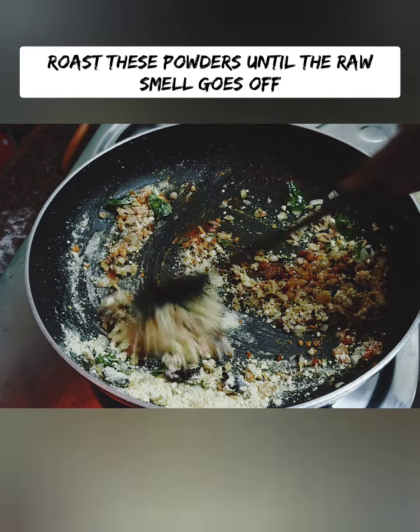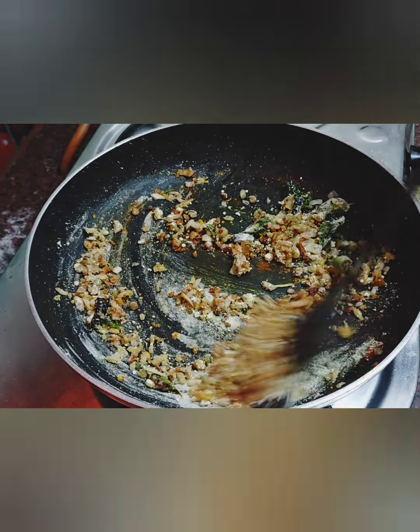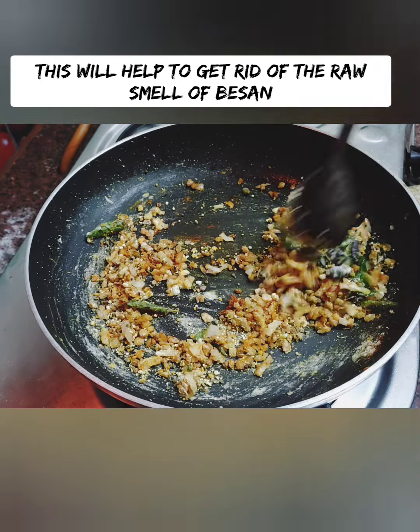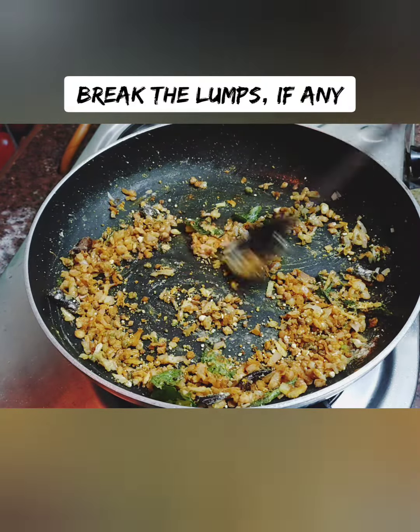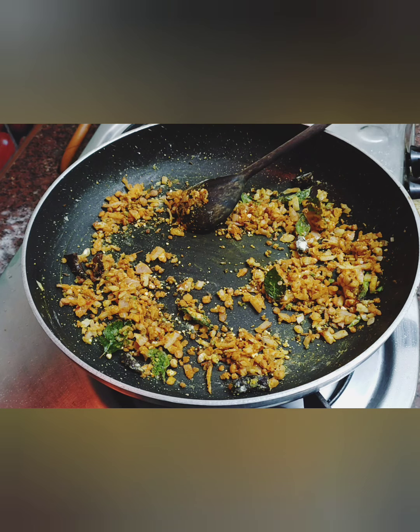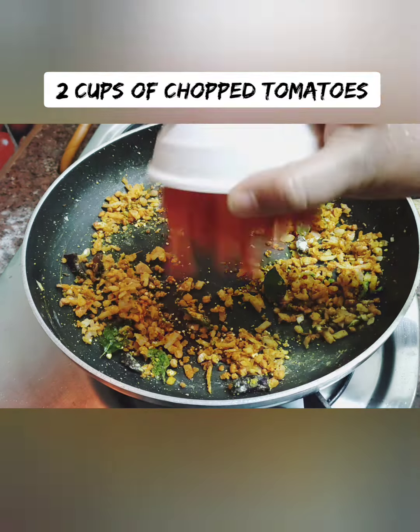Add 2 tablespoons of bread. If you cook the bread in the cold, you have a nice bread. If you cook the bread, you will have a little roasted flavor.